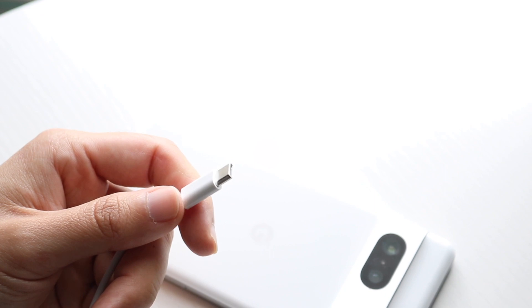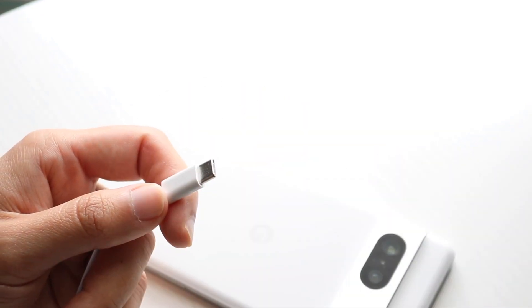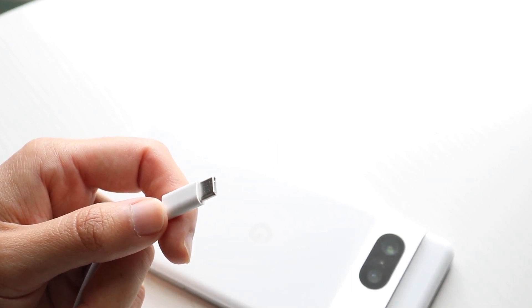Double check the wire — try plugging it into other devices and see if it works. If it works on another phone or a couple of other ones, the wire is probably fine. But if it doesn't work on any other device, that probably means the wire is not good.